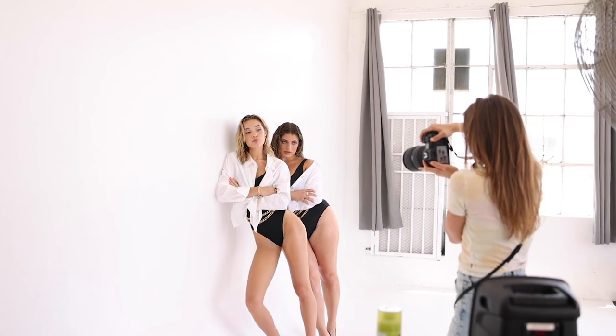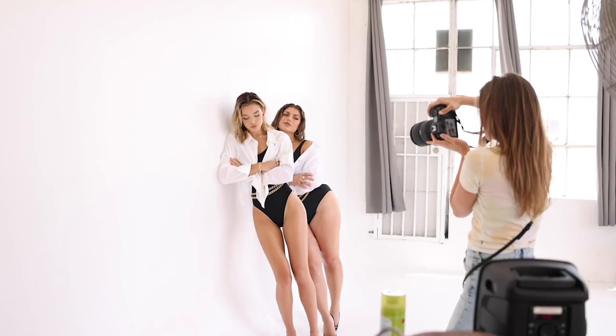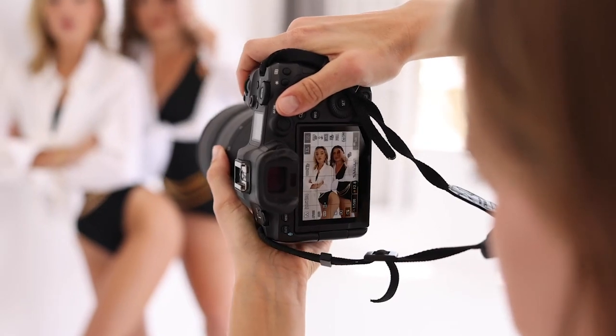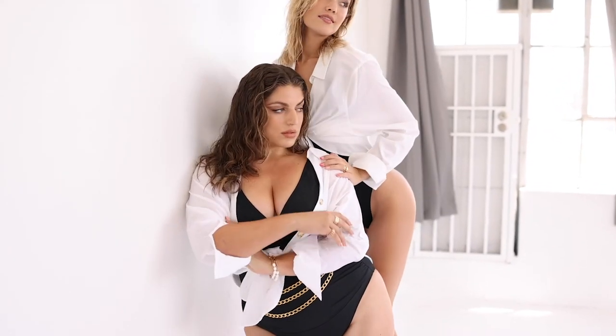I also wanted to pose the girls together in ways that showcased both of their body types. Growing up I wasn't really exposed to any curve models — I only saw one body type in magazines and in media. We were conditioned to think that was the standard, and one thing I love about Ella is the confidence she exudes and her mission to change the standard within this industry to be more inclusive of all body types.